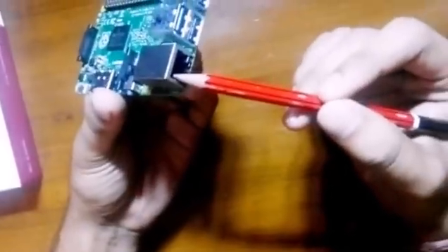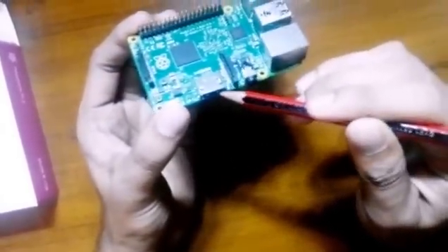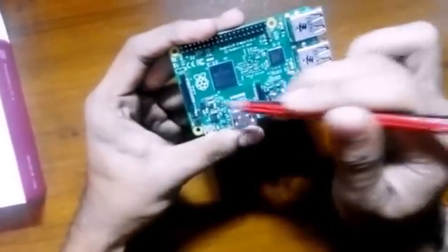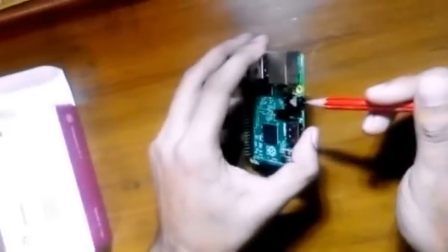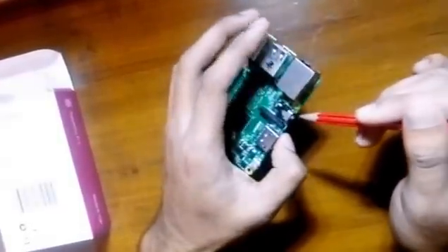It also has a LAN port. There is an HDMI port — you can connect a monitor or TV with it. Here you can see the CSI camera port, a DSI display connector, and a 3.5mm audio jack.